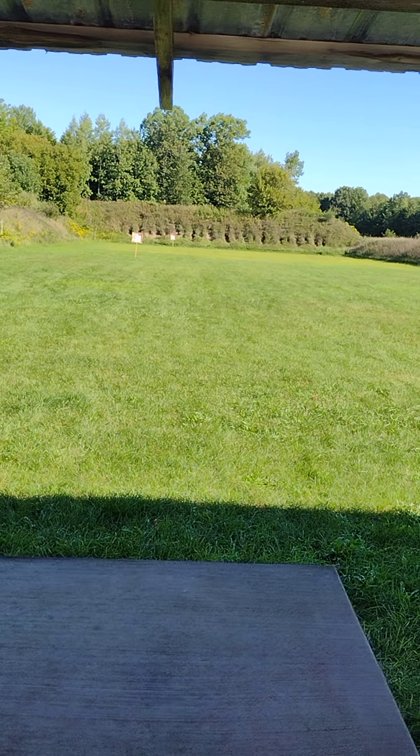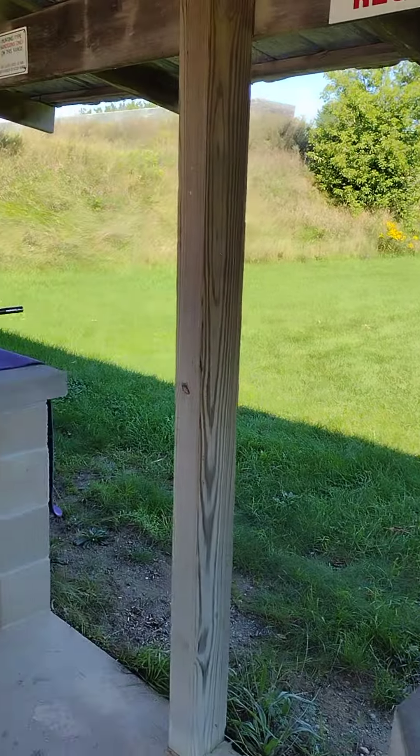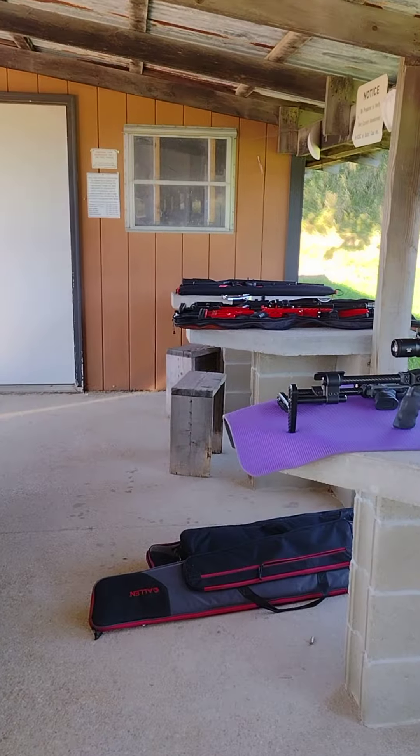Happy Friday. Got the day off from work, so I thought I'd enjoy this beautiful day at the range.